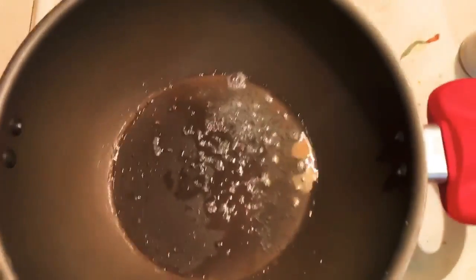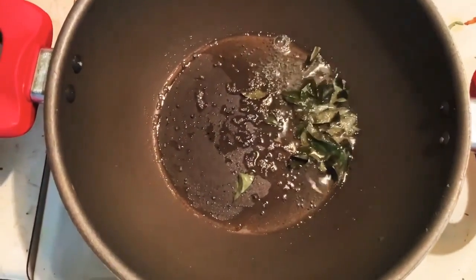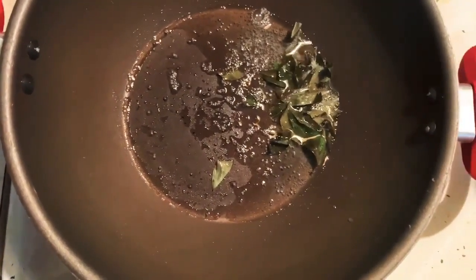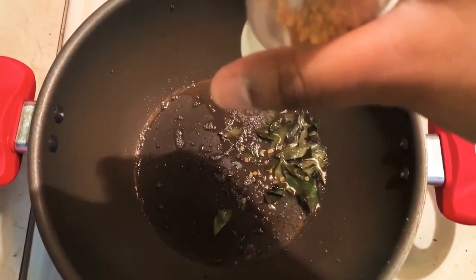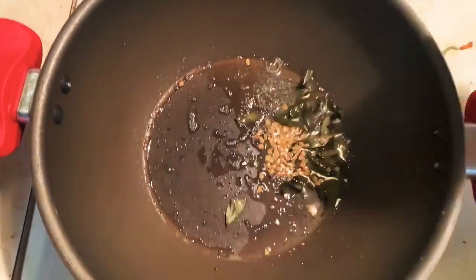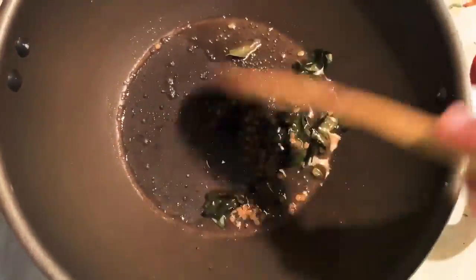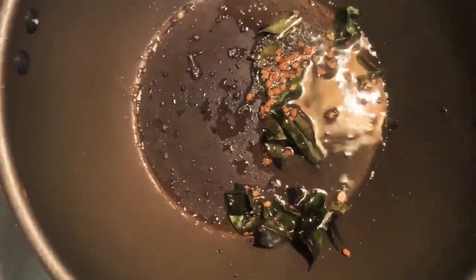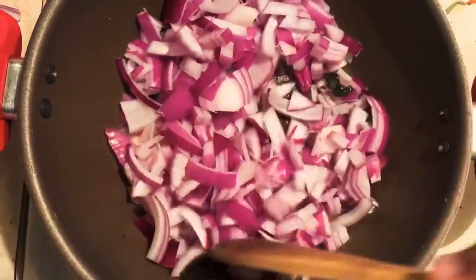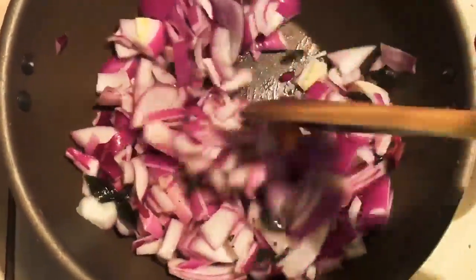I will add the pan in the pan. Let's go. I will add the pan in the pan. If you add the pan in the pan, add some salt. Add the pan. Add 1 spoon. Add 2 spoon.